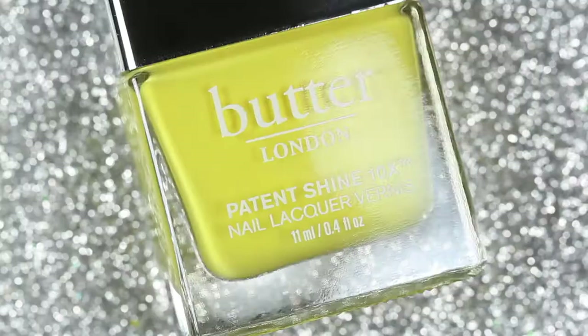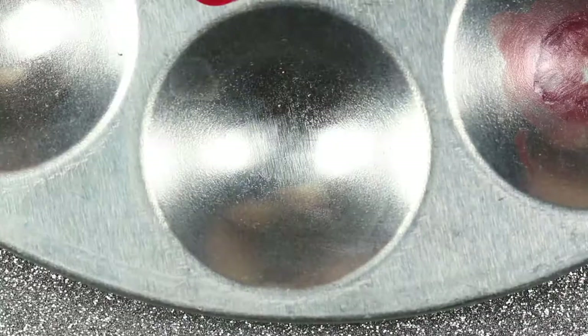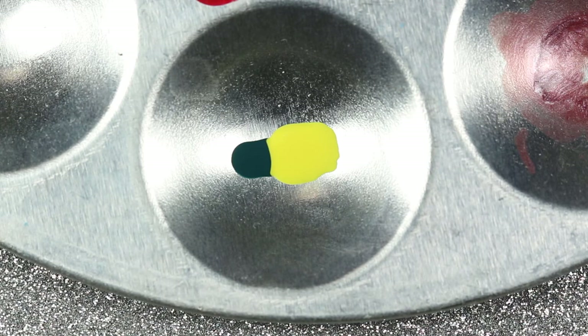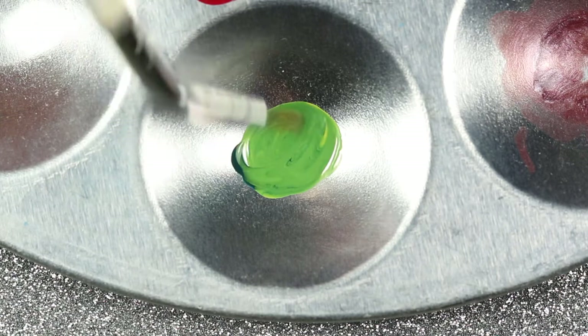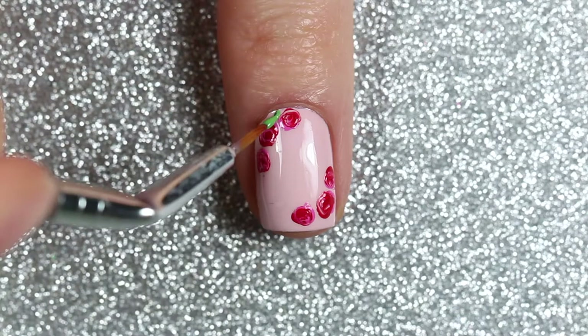For the leaves I'm going to be mixing two different polishes together to create a green shade — two drops of Yellow Submarine and one drop of Bang On mixed together. Then I'll paint a couple of leaves in between each of the roses using a nail art brush and that green polish we just mixed.